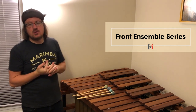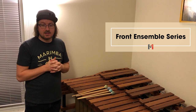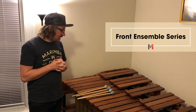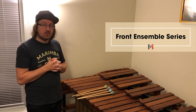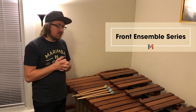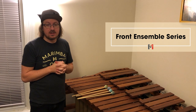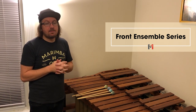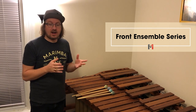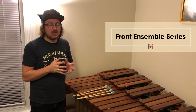Here are the Front Ensemble Mallets — a new mallet series from Marimba 1 that came out last year. They were developed for the front ensemble, hence the name. There are six different levels of hardness in this series. One interesting thing is that the shafts on mallets 5 and 6 are longer than the rest, to help with reach, especially for young hands. The sound is warm, almost like the Ivana Billix mallets, except a little heavier to help with projection. There's no shame in using these mallets for any sort of solo — if you bought them in high school, you'd also use them in college.